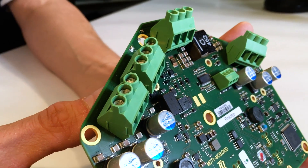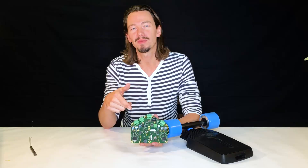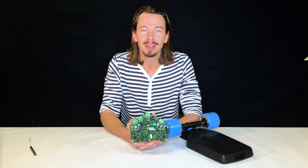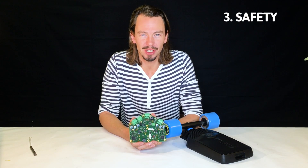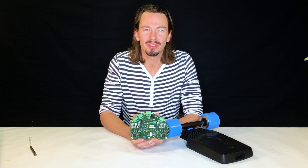The second functionality is communication. The Mellow Drive communicates a lot: it talks to the battery, it talks to the remote controller, it talks to the Mellow app, and if you wish to run a four-wheel setup, it even talks to another Mellow Drive. The third point is safety functions — safety is a really important topic to us.